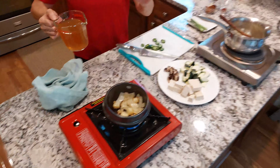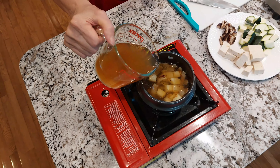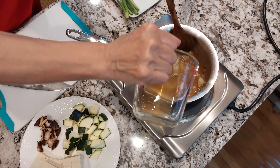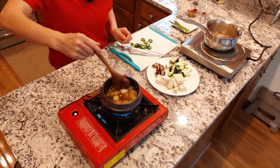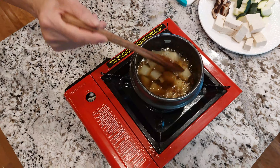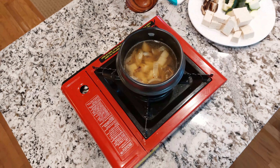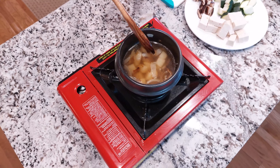I'm going to make one serving here and another serving here because I have a small stone pot. I'm going to put about one cup of vegetable broth in each. You can use chicken broth, beef broth, or seafood broth — any kind you want. I'll show you how to make a seafood broth after finishing this.